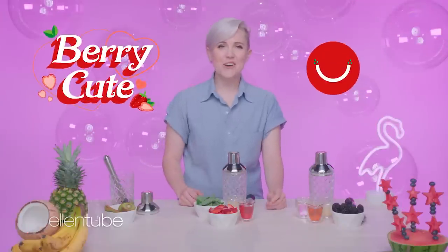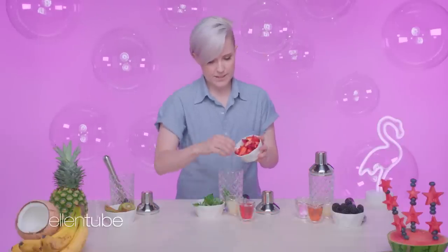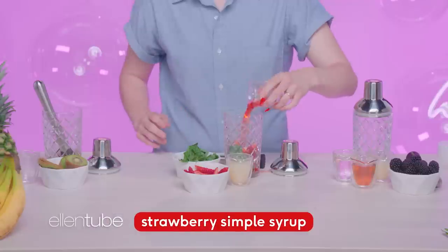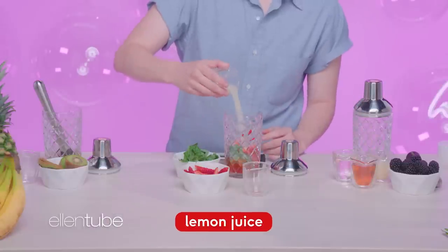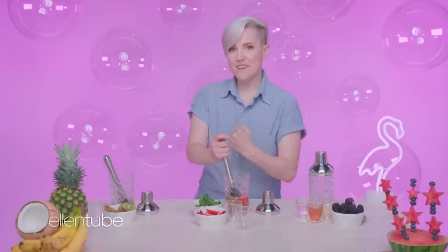This next cocktail is very cute, and it's called Very Cute. You're gonna take your basil — love that smell — some strawberries. We need more strawberries than that. Delicious, delicious. Strawberry simple syrup. Lemon juice. Don't get befuddled, get muddled.